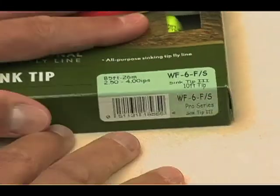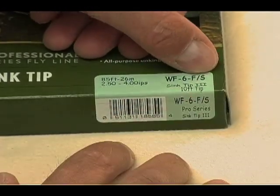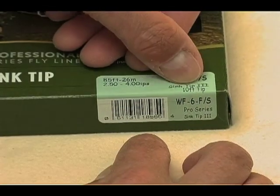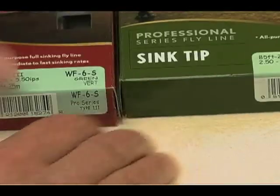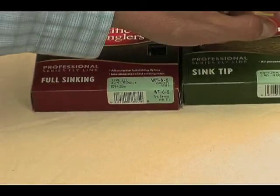Now this one says weight forward, six, F/S — floating/sinking. That's a sink tip, and it also says sink tip right there. And it tells you what kind of sink rate it has, which is a three — type three, just like this one. These are both type three sinking lines, but this one is a sink tip.